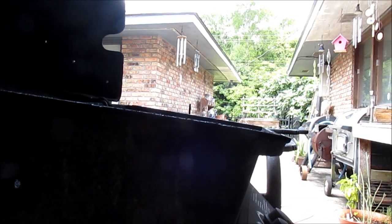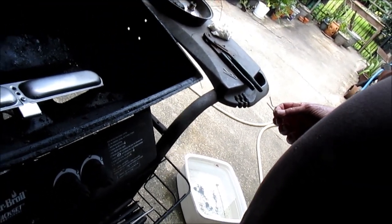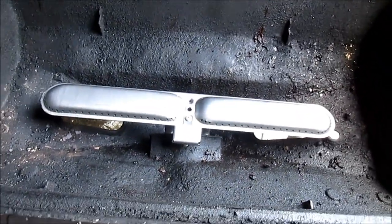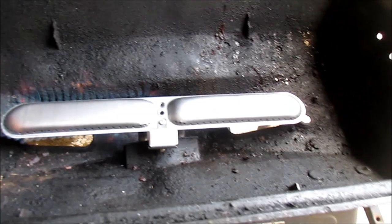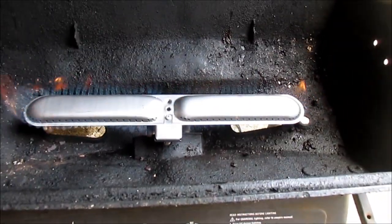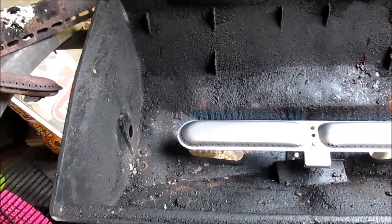Now we've got to get these two clips — they lock in place on this burner to keep it from sliding out. I've got to get down underneath there to do that. Turn the gas on, ignition — there we go. New burner's all lit and happy. Now we've got to put that vaporizer bar on there, so we'll turn the fire off before we do that.